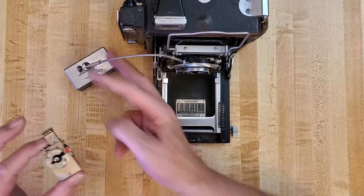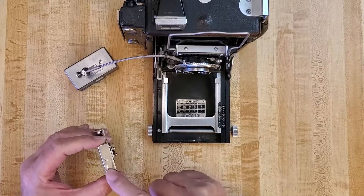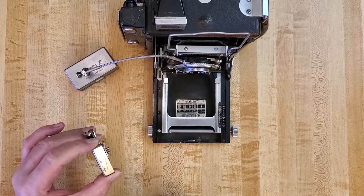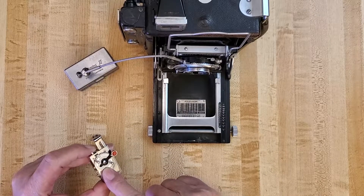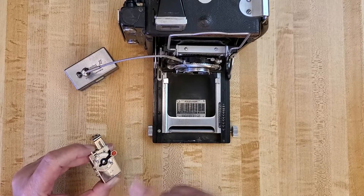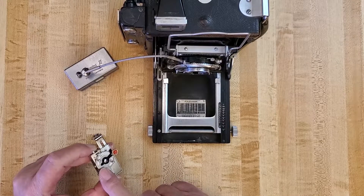Now on the timer — this connects to the cable release — and to get this thing to work, the first thing we want to do is make sure this little lever is set to off, otherwise the timer will just start going on its own. Then we have to set how much time we want the timer to run. Since we're not doing a timed exposure, we just want it to release the shutter, so any time works. I'll just keep it on one second where it is now.